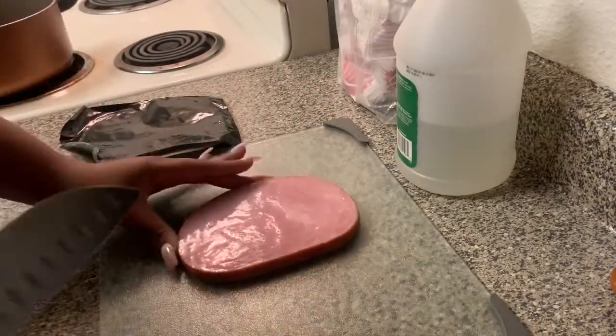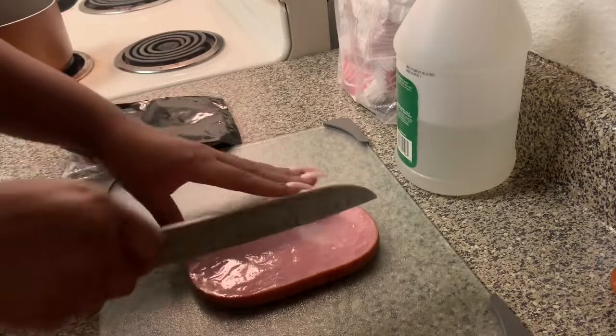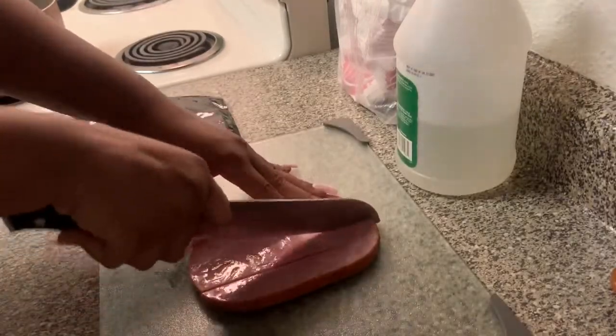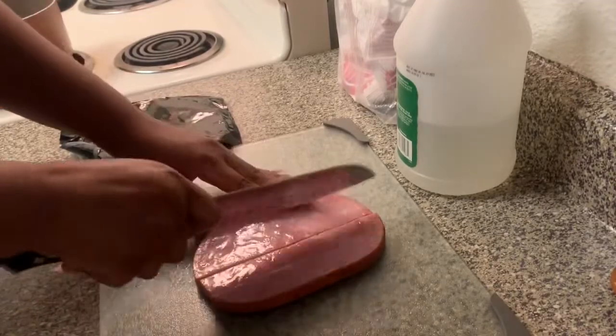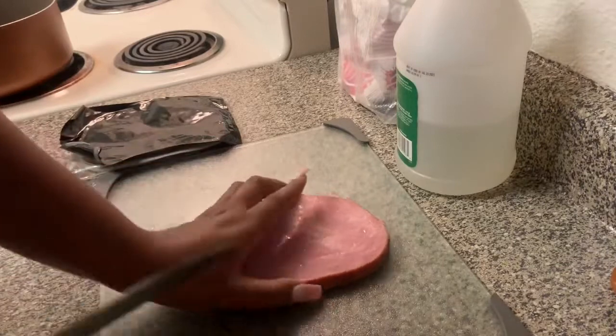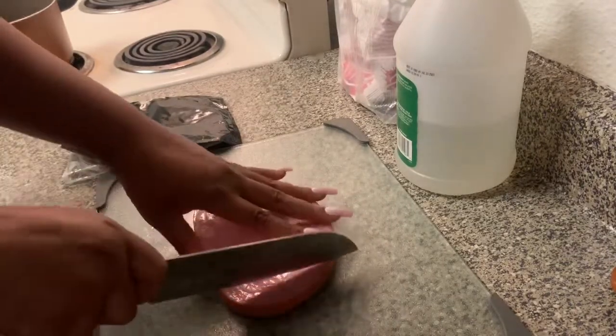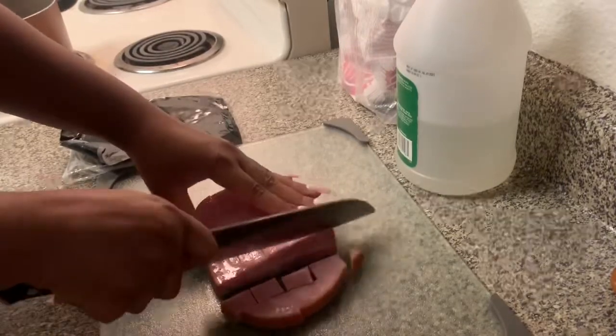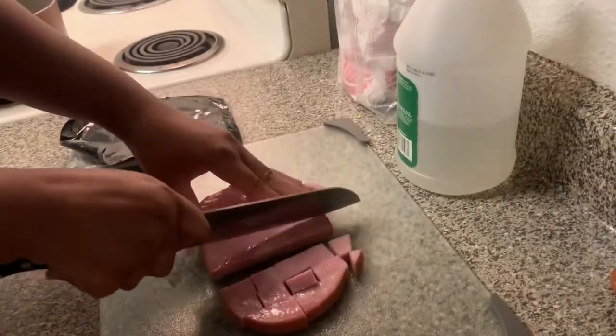I'm going to go ahead and cut up my ham steak. I just cut it down into little strips like this, and then cut them so it's like some little cubes of flavor. You don't need a ton of ham — you just want to know it's there.